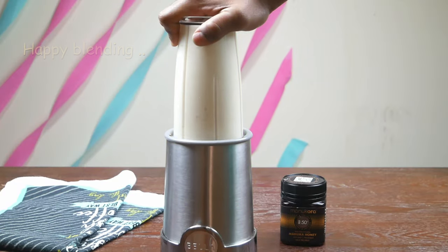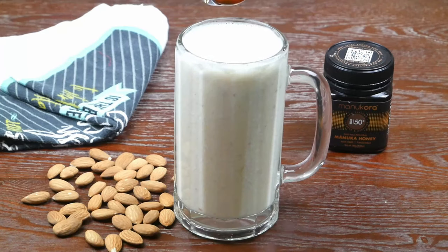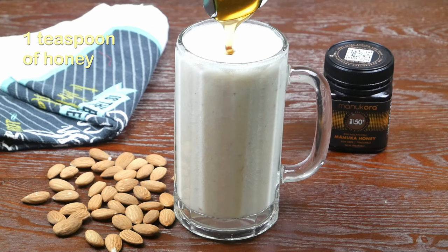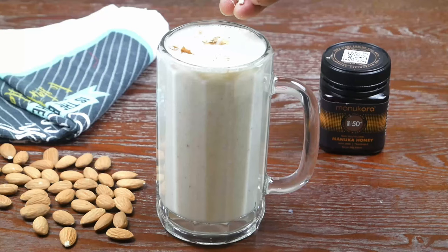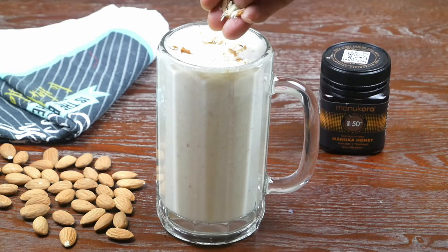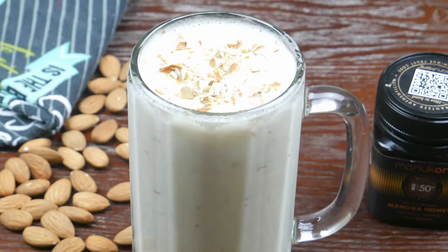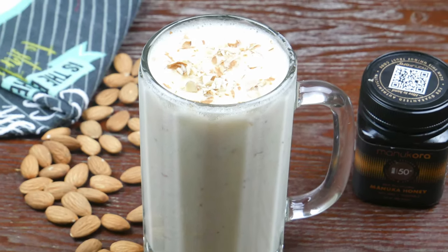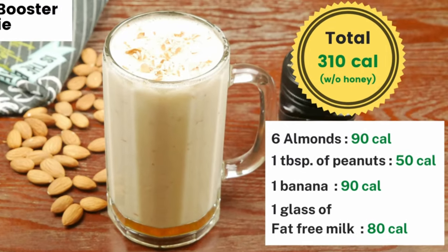Blend until you get a nice smoothie. Take this smoothie into a glass. Add one teaspoon of honey — honey is optional, you can skip it if you want. Mix everything once. Garnish it with chopped almonds. Our smoothie is ready. Enjoy this protein and energy booster smoothie. You can have it as breakfast or dinner. This has slightly more calories, but it is worth it for the energy it gives you. Total calories are 310 calories.